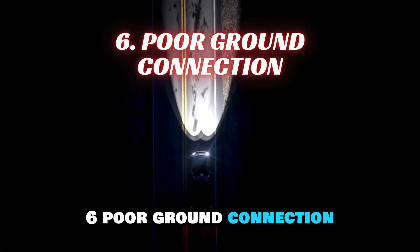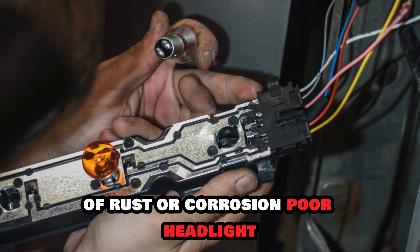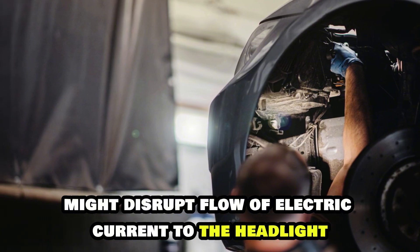6. Poor Ground Connection. Ensure that the headlight ground connections are secure and free of rust or corrosion. A poor headlight ground connection might disrupt the flow of electric current to the headlight.